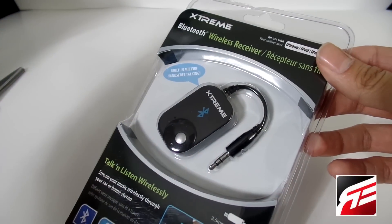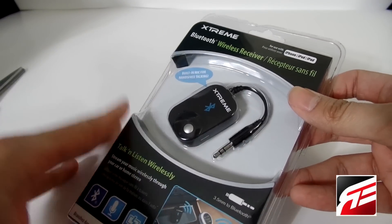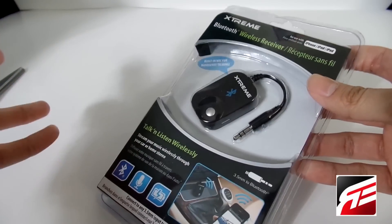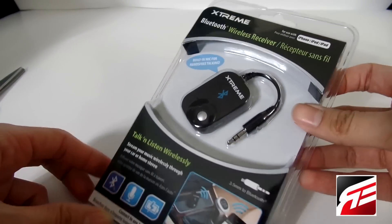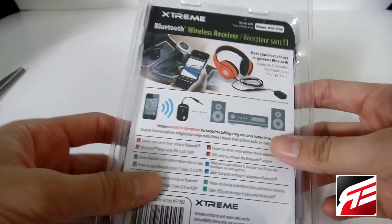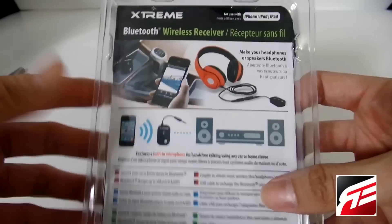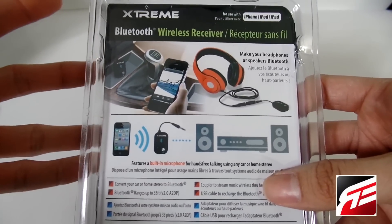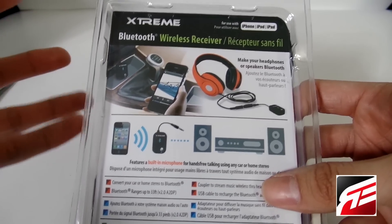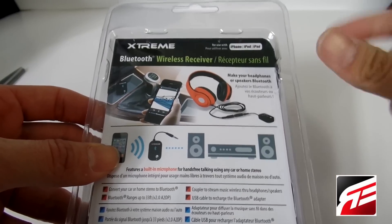Another great product from Rebelite and Xtreme Cables. This was sent to me to review, and at first I didn't really know what it was. It's a Bluetooth Wireless Receiver — a device that's made to basically link up to older stereos, car stereos specifically, and also home stereos. You can make it basically a wireless receiver, so if you don't have Bluetooth in your car or in your home theater system, you could technically use this and connect it to an auxiliary jack.